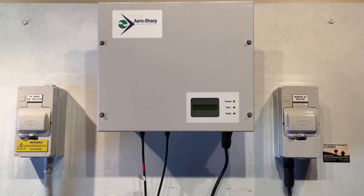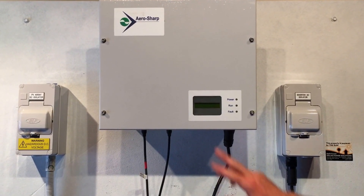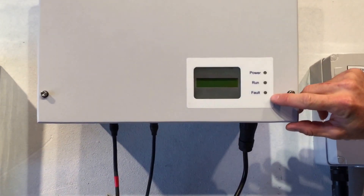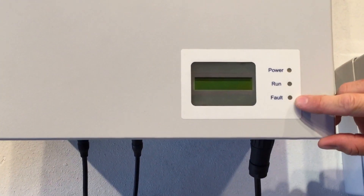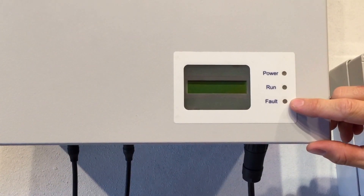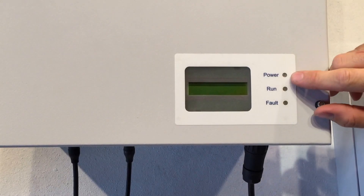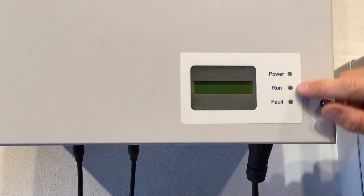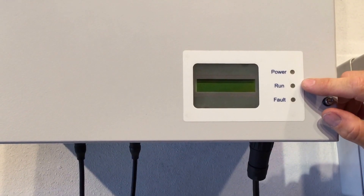Here we have an AeroSharp solar inverter and you can see on the screen it's totally blank. If we have a look at these power, run, and fault indicator lamps — if the system was actually operational, the power light would be on and the run light would be on. They're both green lights and they need to both be on for the system to be working.